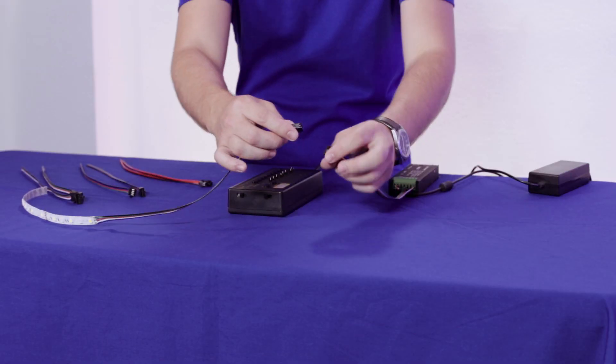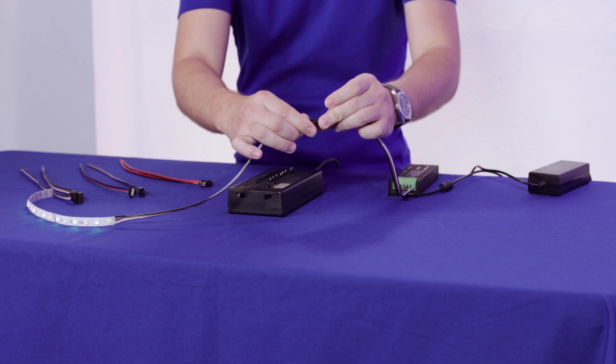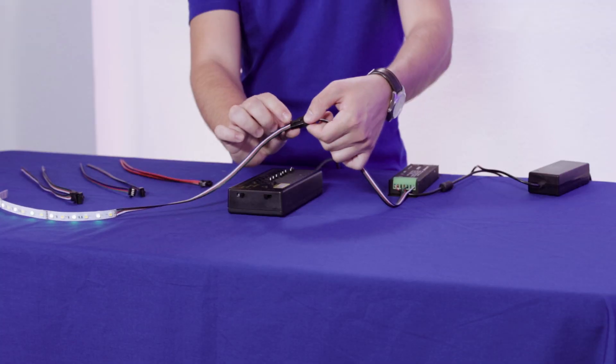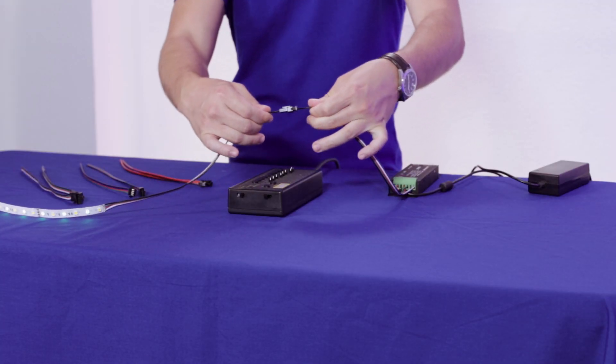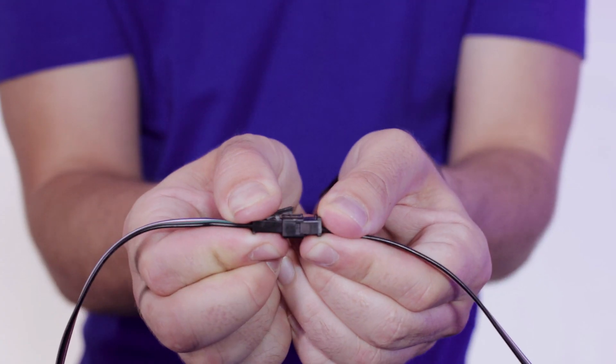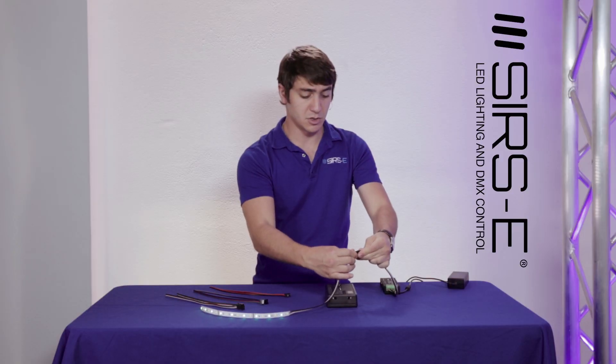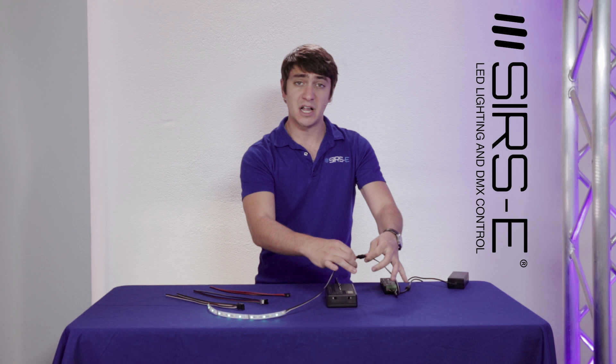Once we have connected everything, we can actually connect them — and you can see how trustworthy these are because they actually clip. They have a little release tab on top so they are not going to come off unless you pull that release tab and then pull them apart. That is a really cool feature. You connect them and you get a solid connection — it is not coming off unless you want it to.